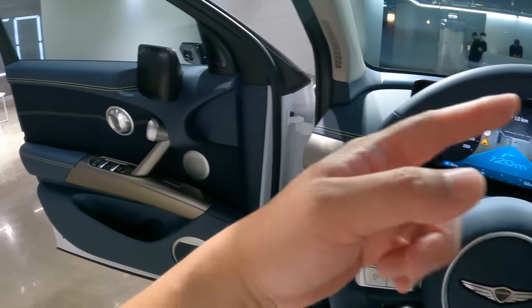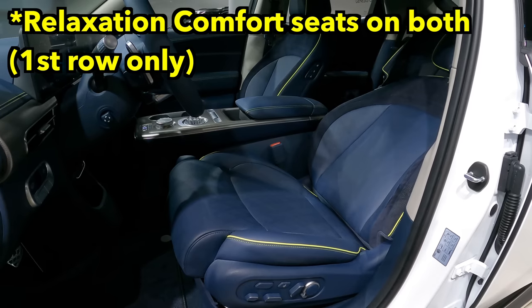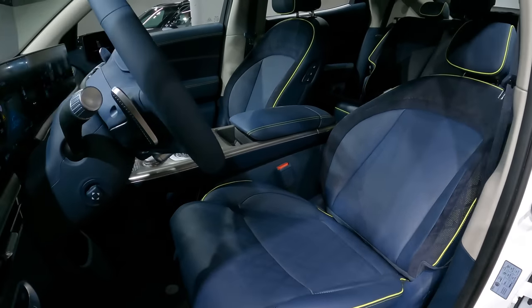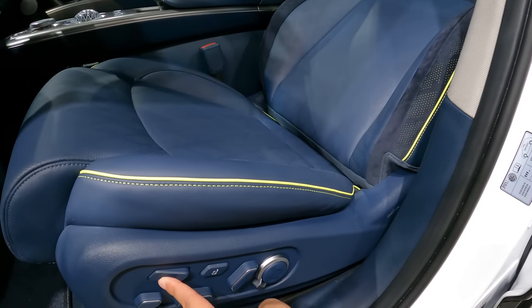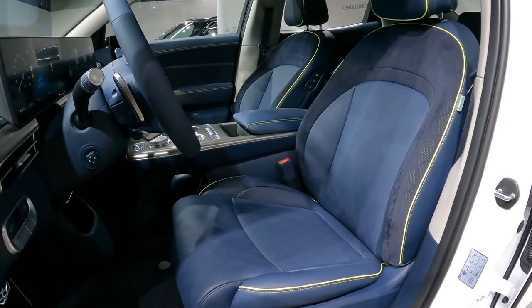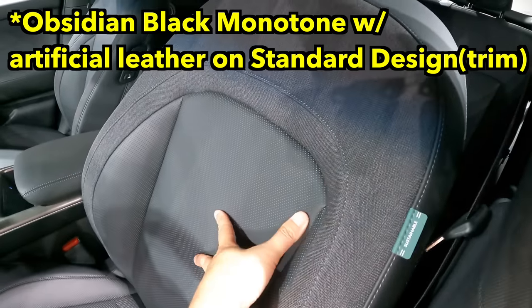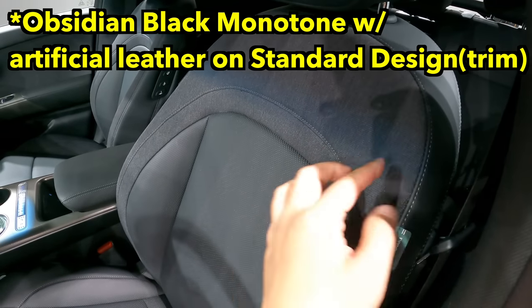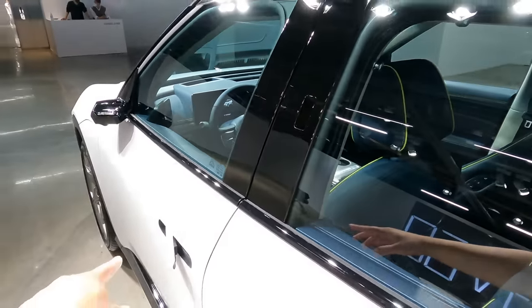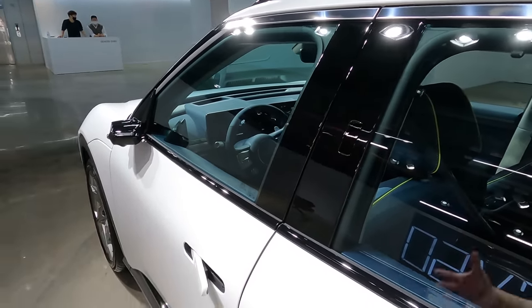The Genesis GV60 also provides a zero-gravity mode seating position like the IONIQ 5. It doesn't push the leg out to the front like the IONIQ 5 did, but sitting in this position is very relaxing. You can work it out with these buttons — at a push of a button, the seat goes back and forth and tilts. The material is fabric on the sides and leather in the middle. And this camera here is used for face recognition — you can open, lock, and drive the car without a key just by having your biometric checked.